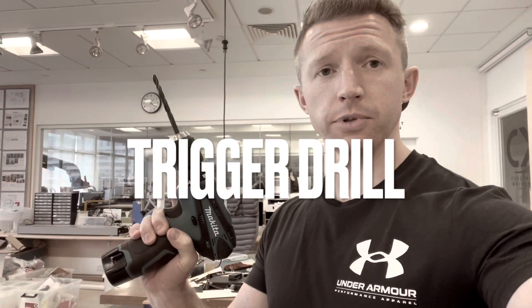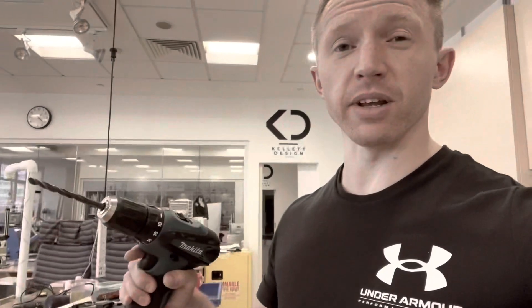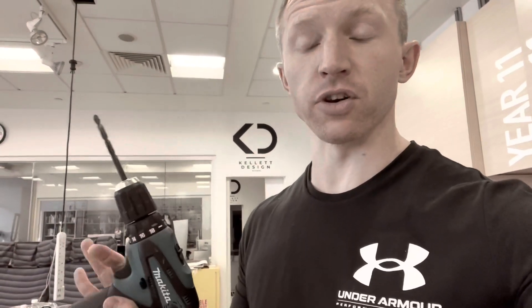Okay guys, so we've got the trigger drill now, or cordless drill, hand drill, whatever you want to call it. These are great for doing quick drilling, especially for prototypes and models where the accuracy is not quite so necessary. Also, if you're drilling holes in materials where you need to have a hole in a certain angle, or you're doing slightly more detailed, freeform work, then these are great.